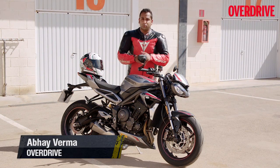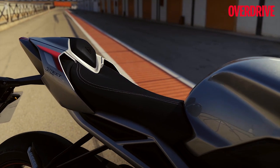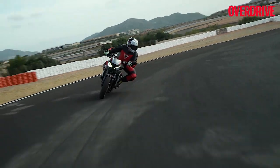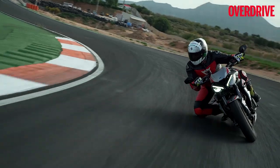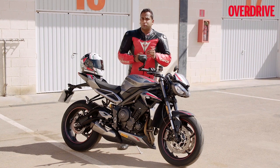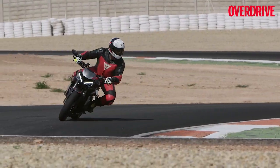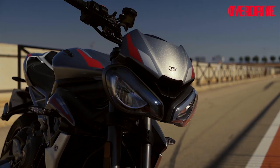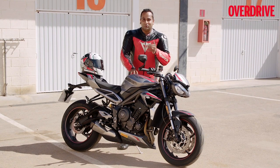The Street Triple has been one of the most important models for Triumph in its road motorcycle lineup. Back in 2007 when it first launched, it entered the important middleweight naked segment. In 2017, Triumph really upped the game by launching the top-of-the-line Street Triple RS — a road-going sports bike that is a sport naked yet perfectly ready for the racetrack. Now for 2020, Triumph is upping the game further with a seriously updated version of the Street Triple RS, and we are in Spain at a racetrack to ride it.